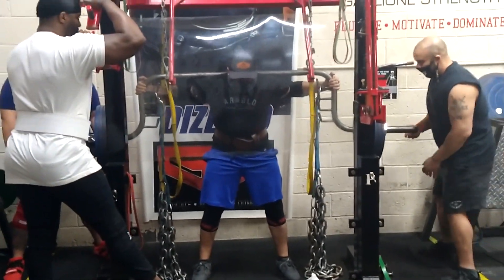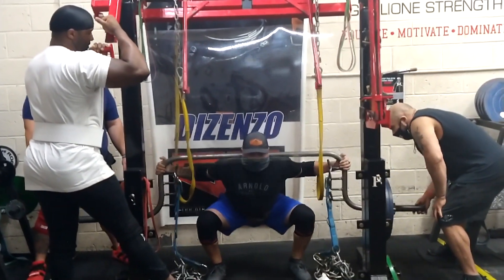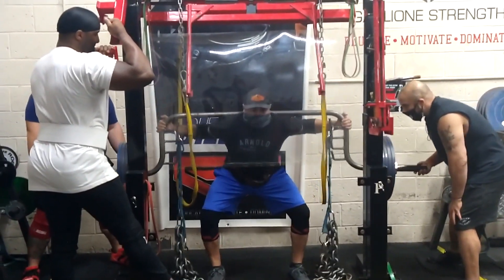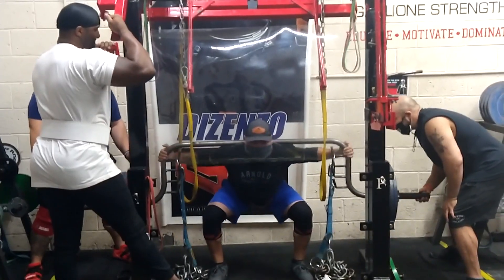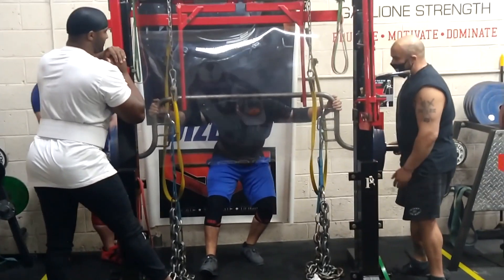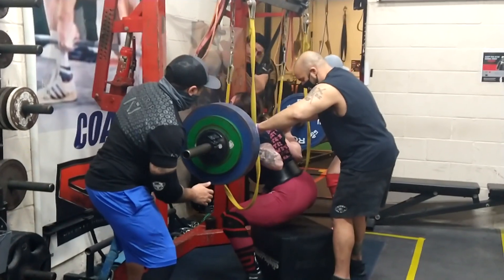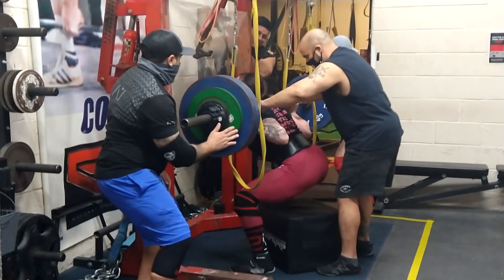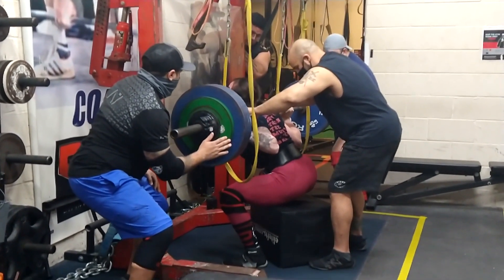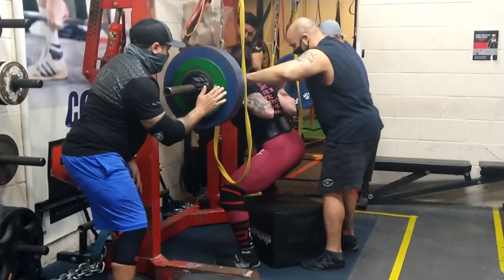Jose is in one of his first sessions back with the team. He was a silver medalist in the 181 class at the Arnold and has squatted and deadlifted over 600 pounds — over triple body weight. He worked with the team for several years, and it took him about three years to qualify for the Arnold and get his first elite total. Jose is a great example of what's possible with the team and what work ethic can do when you put in the time and energy.